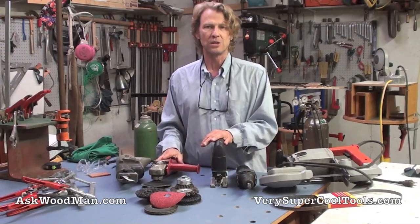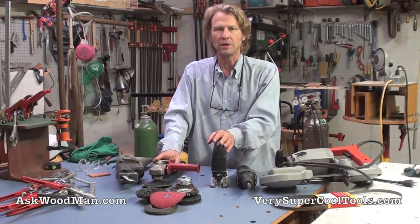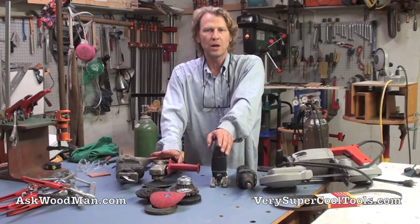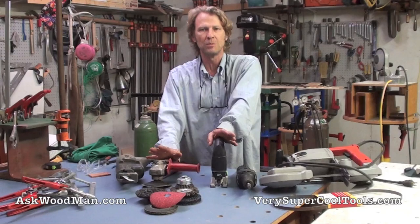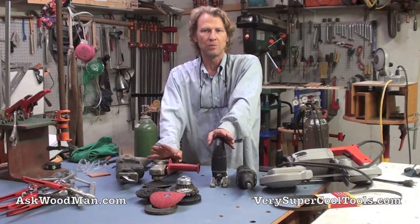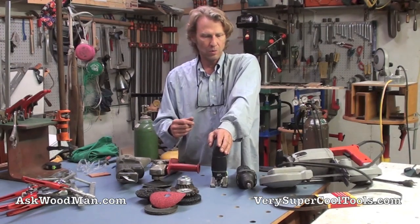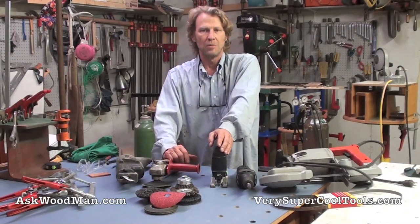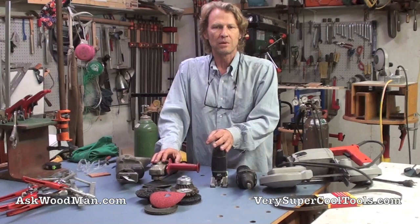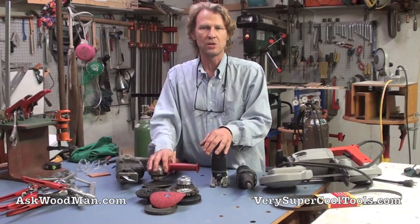Before we get started with the series, I want to talk about safety. Welding can be dangerous — it can actually be fatal — and it can damage your health if you don't take certain precautions. I'm not a safety nanny; I firmly believe each person is basically responsible for their own safety and health. We're all going to be exposed to certain amounts of risk working around tools and machines, but using logic, good judgment, common sense, and understanding cause and effect can really mitigate those dangers.